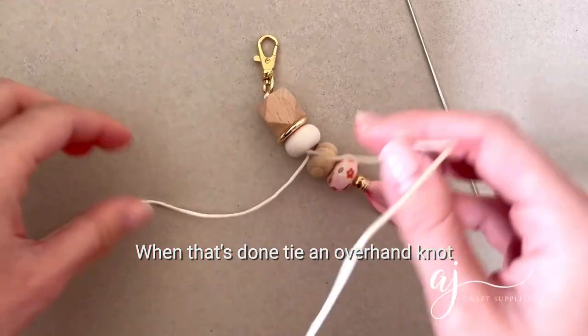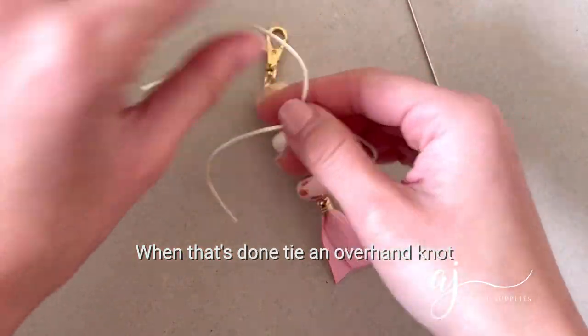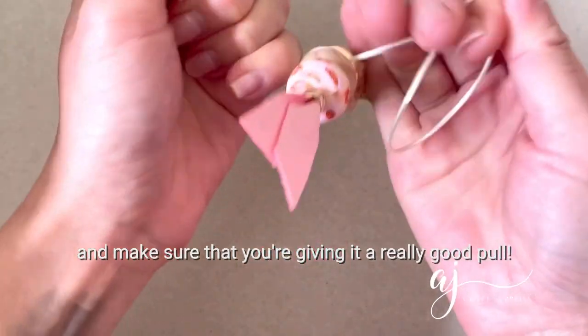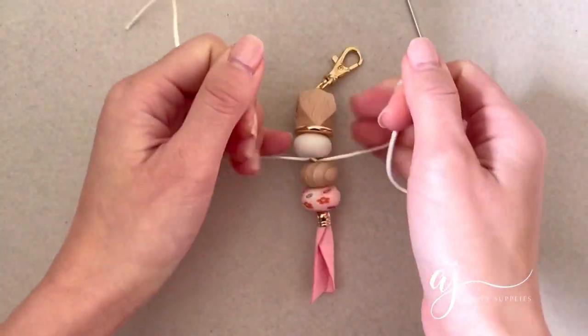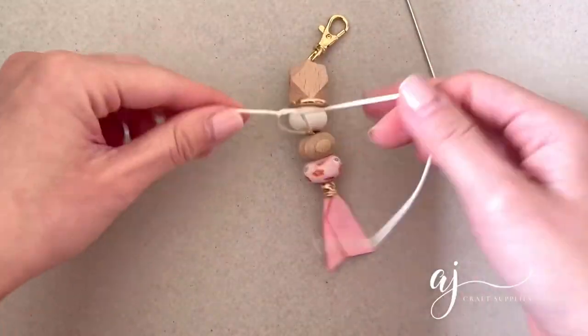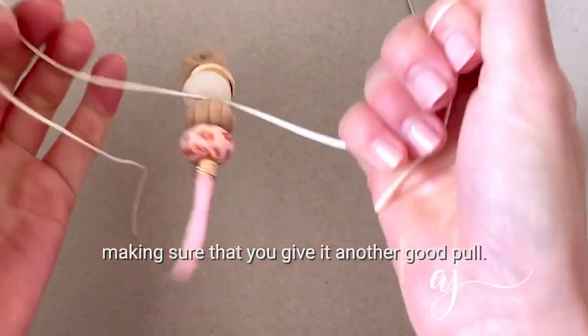When that's done, tie an overhand knot and make sure that you're giving it a really good pull. Then for added security you'll want to do another overhand knot, making sure that you give it another good pull.